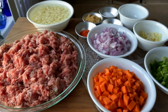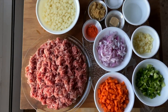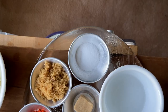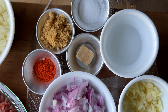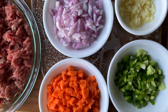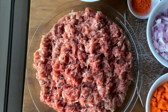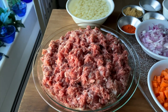As always, let's start by preparing all of our needed ingredients, which have already been listed down for you along with the measurements in the description box below. As you can see, we have some sea salt, brown sugar, white vinegar, anato powder, pork bouillon cube, diced onions, minced garlic, diced carrots, diced jalapeno or bell peppers, diced potatoes, and of course, ground pork with a meat-to-fat ratio of somewhere between 70-30 to 80-20.